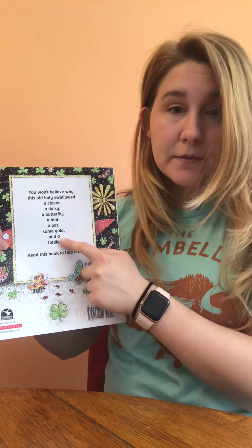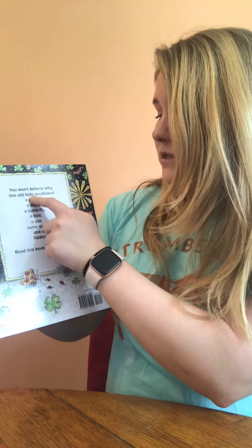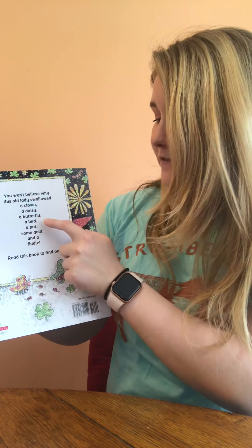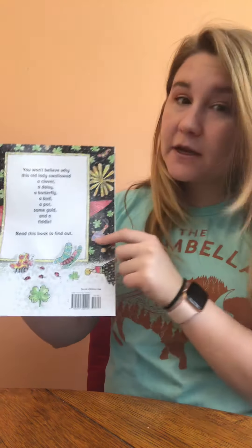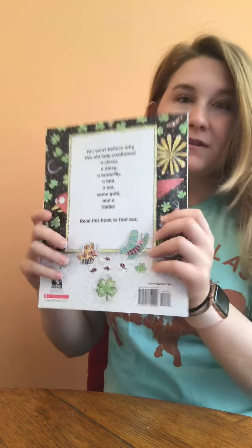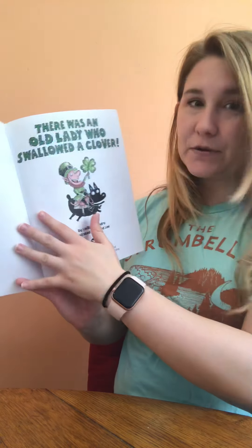And this is the back cover — good job. Sometimes it'll tell us a little bit about the book. On this one it says: 'You won't believe why this old lady swallowed a clover, a daisy, a butterfly, a bird, a pot, some gold, and a fiddle — read this book to find out.' And this is called the spine, and the spine's job is to help hold all the pages in our story.